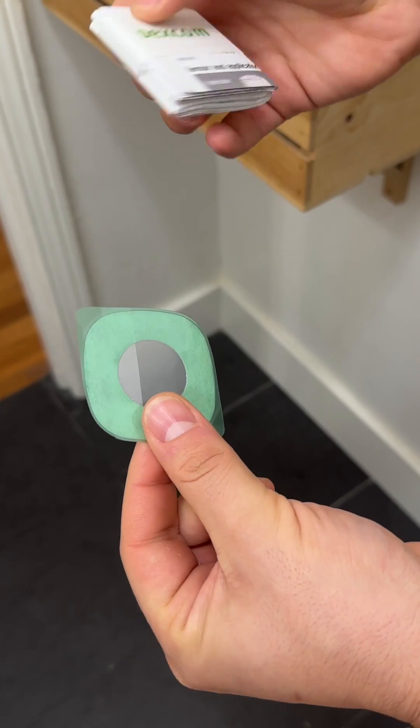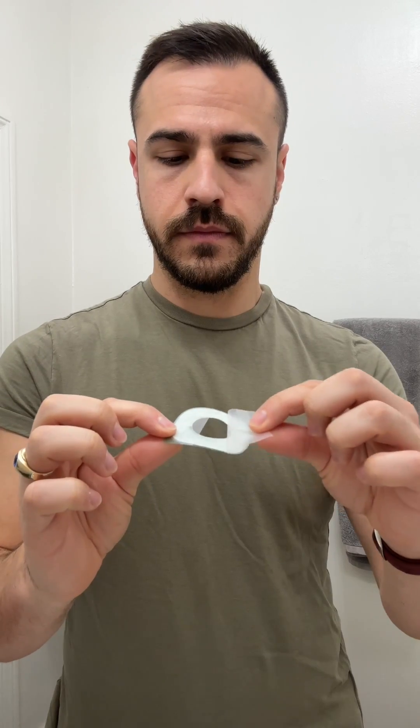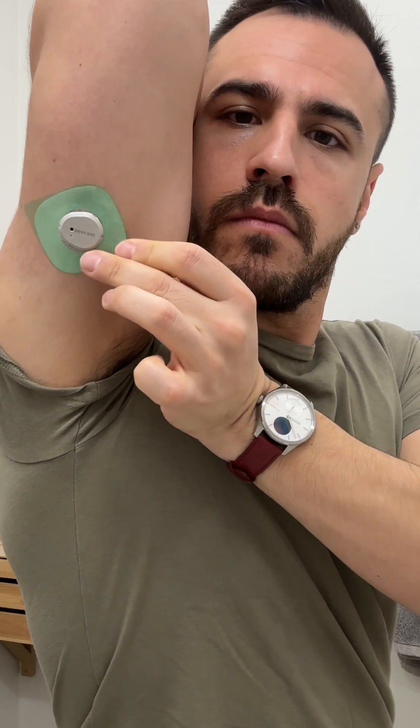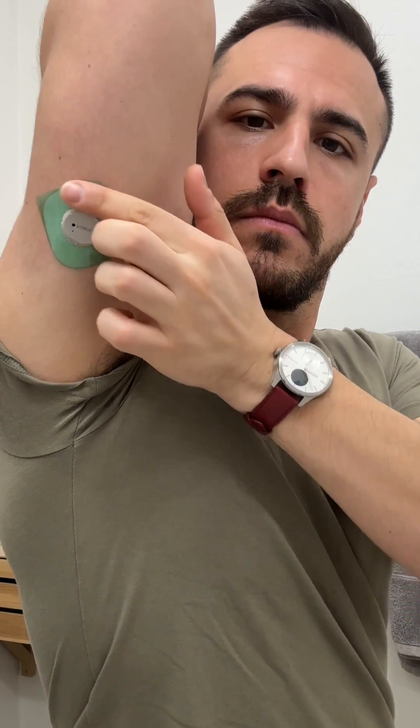Next, I apply the included overpatch. It's found with the instructions in the sensor box. Carefully pull off both clear liners, and avoid touching the white adhesive area. Use the colored tab to place the overpatch around the sensor. Rub around the overpatch, and use the tab to peel off the colored liner.